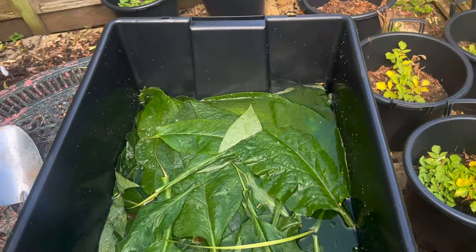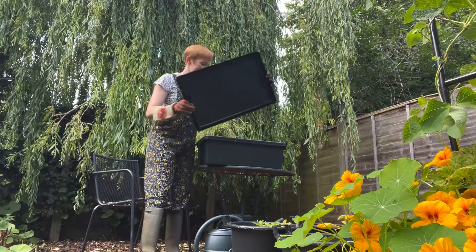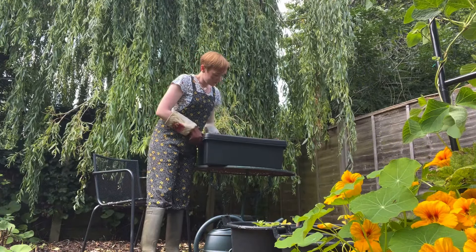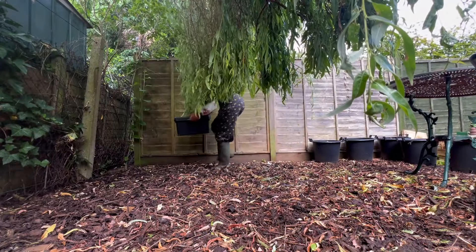Cover the leaves so they're just covered, and then place a lid on top of the container. Any kind of cover will do — if you've got a can you might want to just put a box or something over the top to keep in the rather pungent smell.